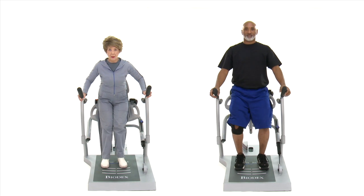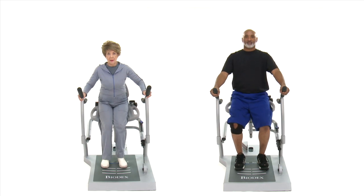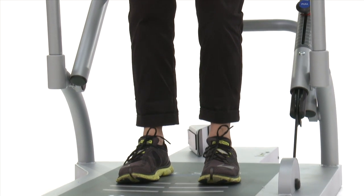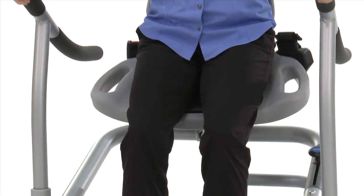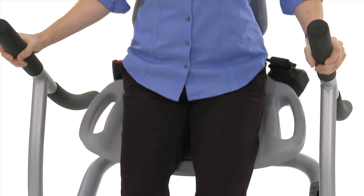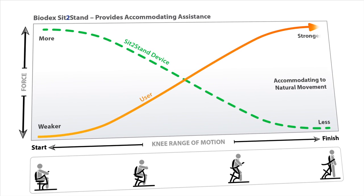The sit-to-stand follows the complete range of motion regardless of the person's height. What's especially unique about the Biodex sit-to-stand trainer is that it matches the natural strength curve of the sit-to-stand motion, providing more assistance at the more difficult starting point where it's needed and less assistance at the end.